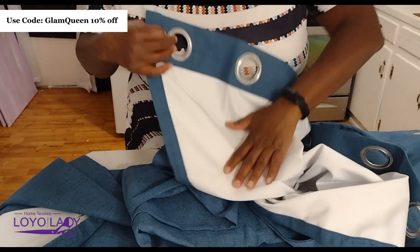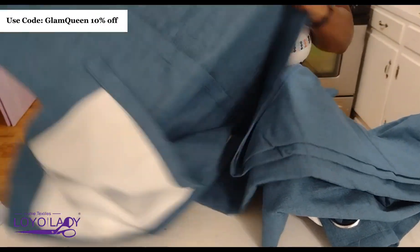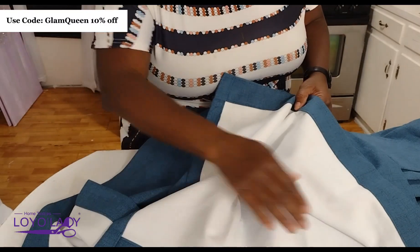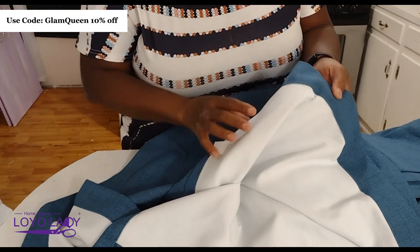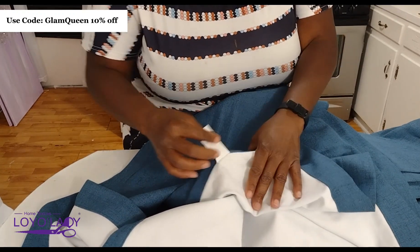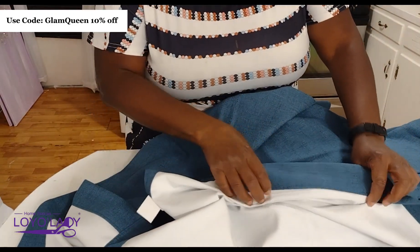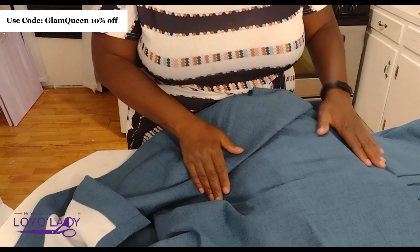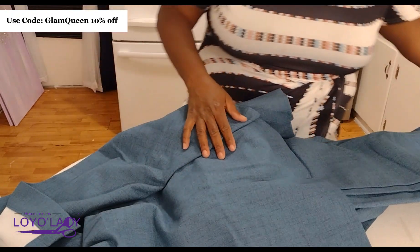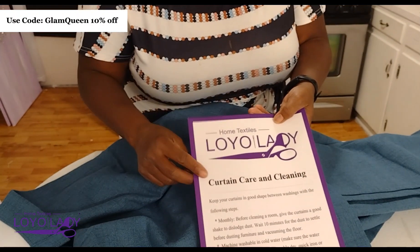Loyalties does sell on Amazon. I'm going to include all that information down in my description, along with my discount code which is 'glamqueen' for 10% off. Please make sure you check those links. This curtain is also double-lined — I'm looking at that half-inch seam. The quality of these curtains is really superior: extremely heavy, soft, and well-constructed.